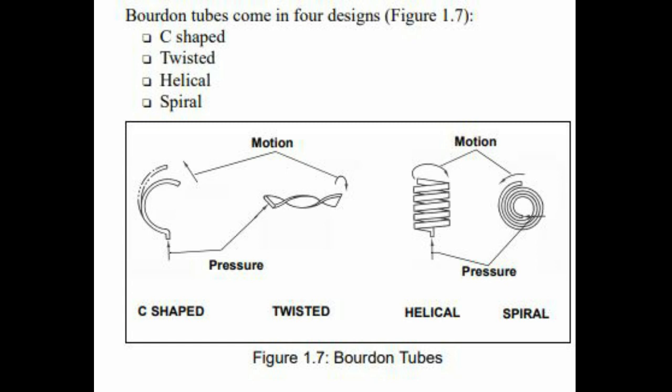But when the pressure decreases, the tube springs back to its normal shape. There are four types of Bourdon tubes: first is the C-type, second is the twisted, third is the helical, and the last one is the spiral.